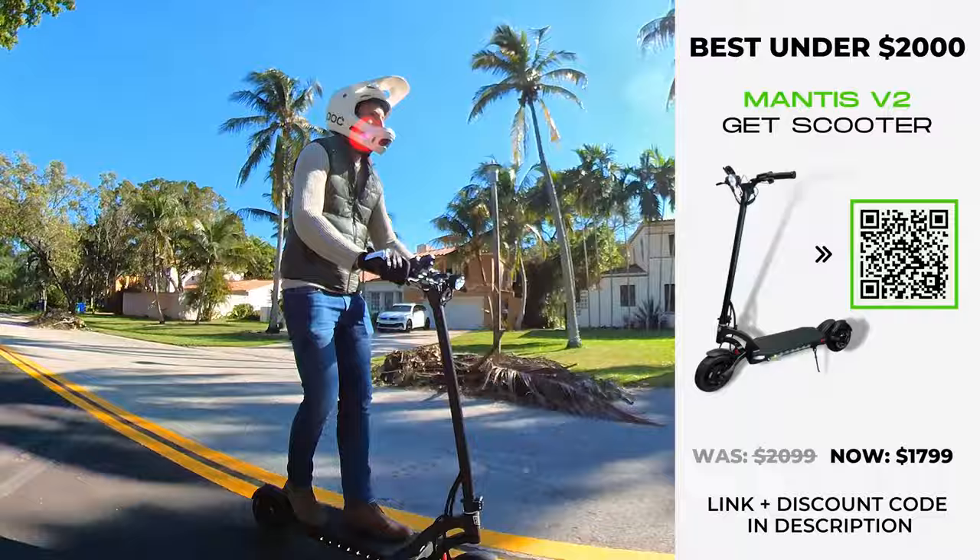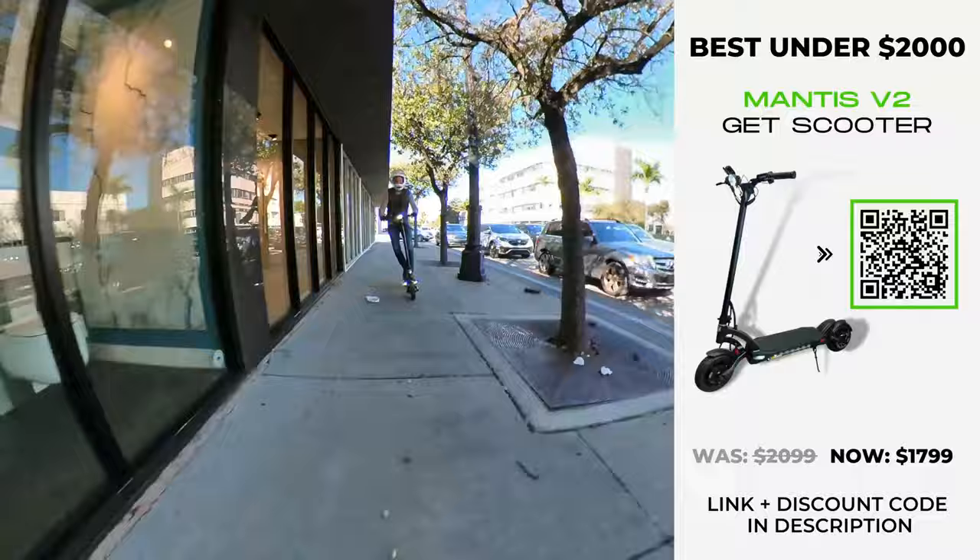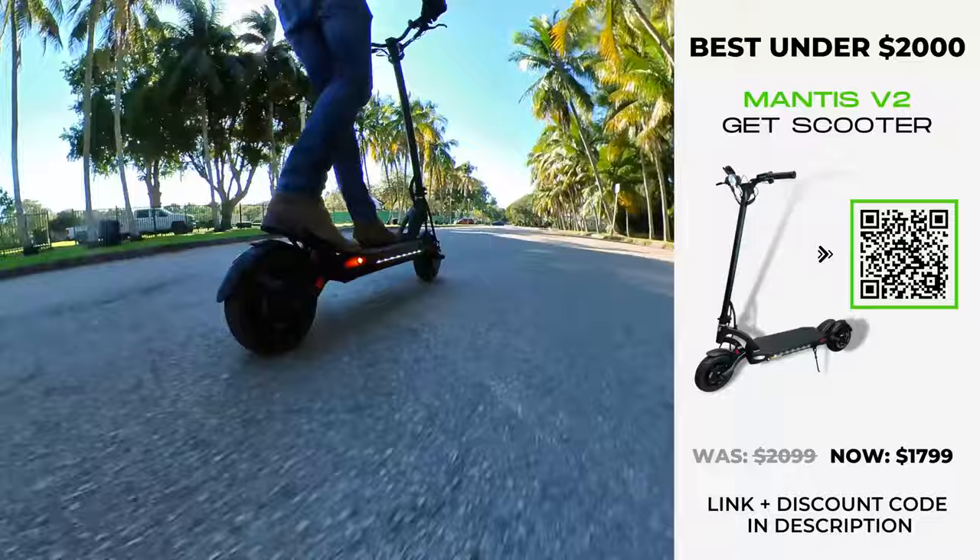This scooter's impressive specs are a manifestation of the time, care, and quality of the Mantis brand. If it's a versatile dual motor scooter with a thrill that you're searching for, the Mantis V2 is sure to raise the hairs on the back of your neck.